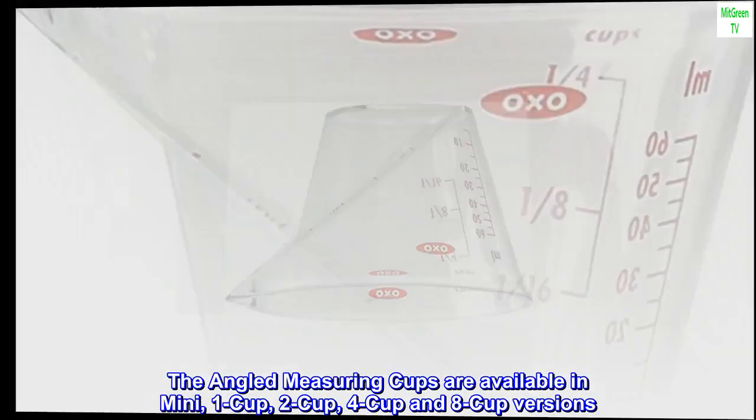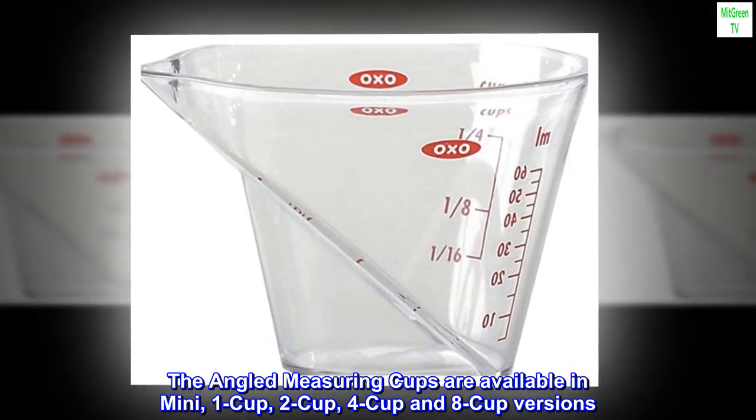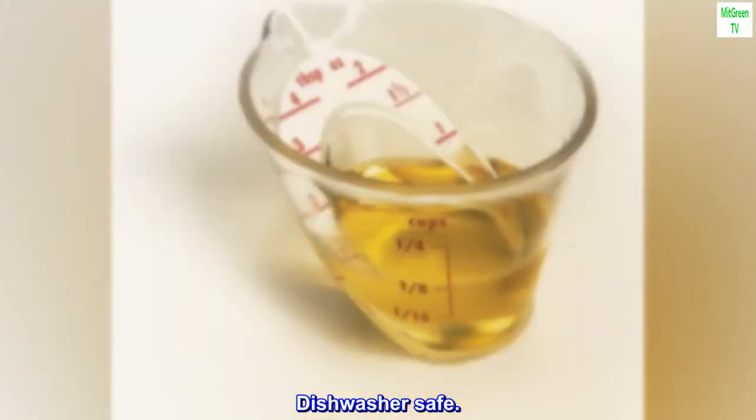The angled measuring cups are available in mini, 1-cup, 2-cup, 4-cup and 8-cup versions. Dishwasher safe.